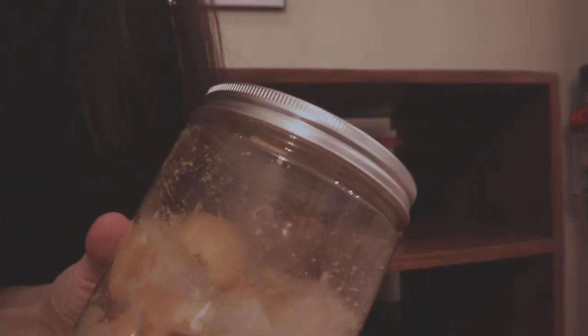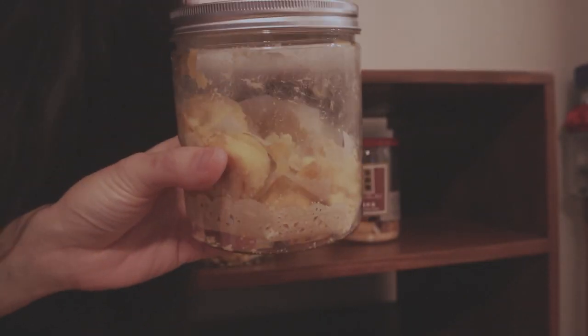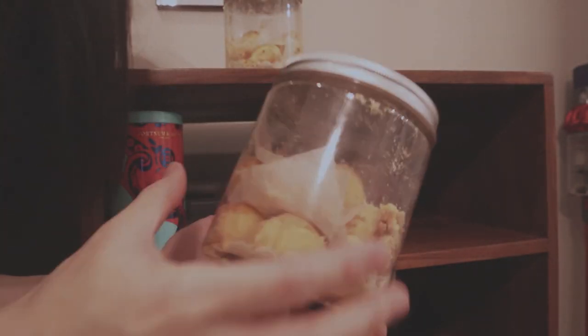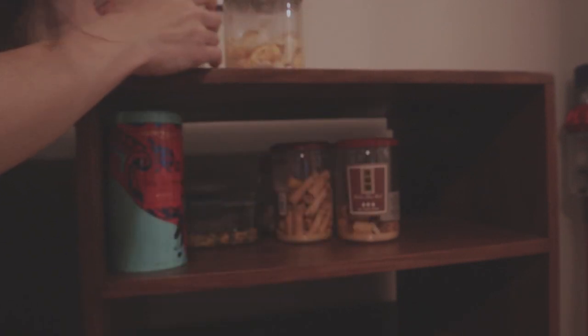Our parents also sent over some cookies from Singapore. It looks a little smashed up here, but we were so happy to have a taste of home. These are pineapple tarts — as you can tell, we have finished more than half of them.